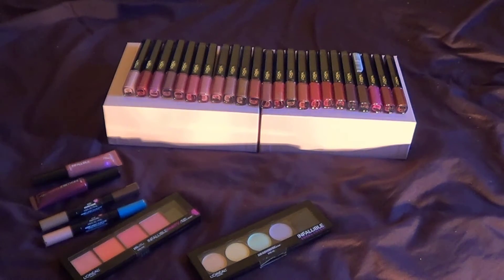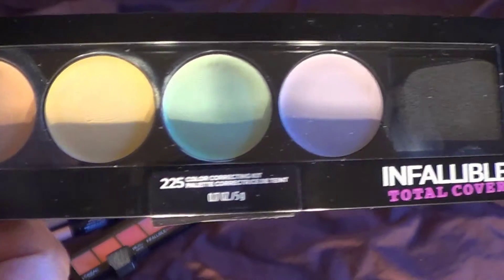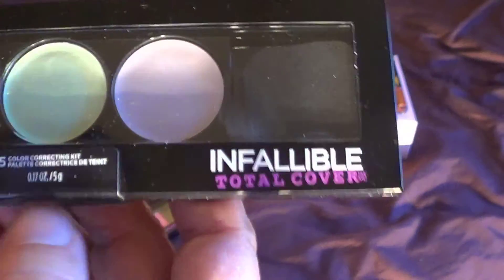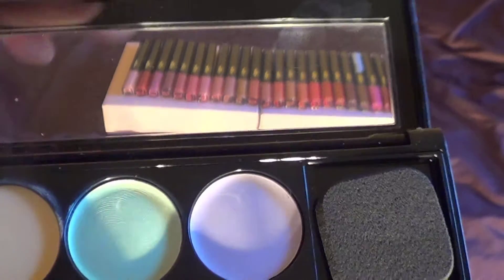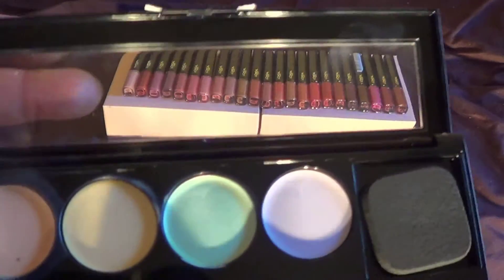Now we're going to look at the other stuff L'Oreal put out there. There was an Infallible Total Cover color-correcting kit and also a concealing and contouring kit — I don't have the contour one but I do have the color-correcting one. In the corner it says Infallible Total Cover and it has four colors. This is shade 225, and it's intended for every skin tone — same with the blush. I do think these blushes could be used for more skin colors, especially since you can mix them together.